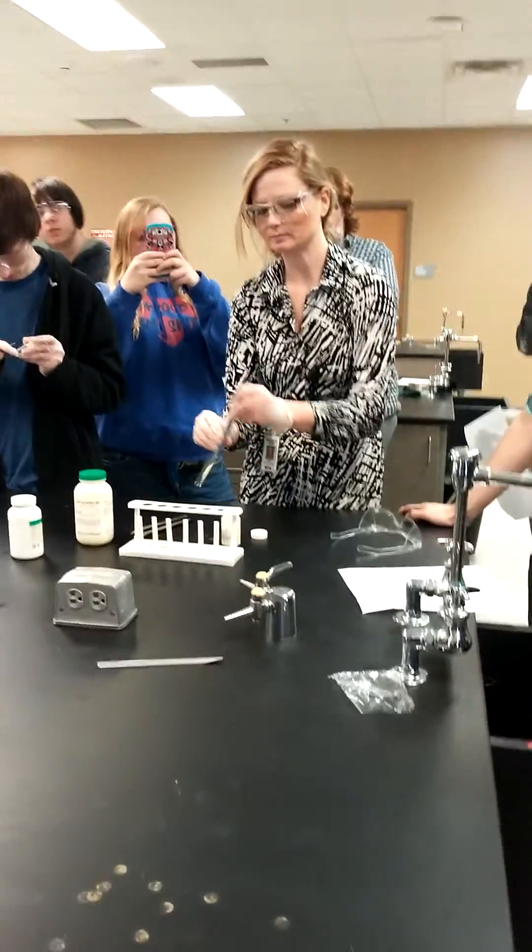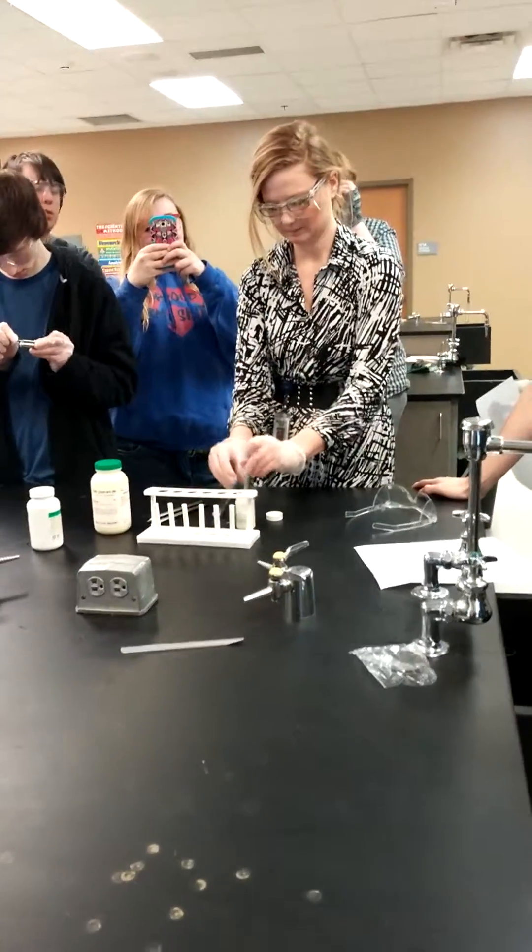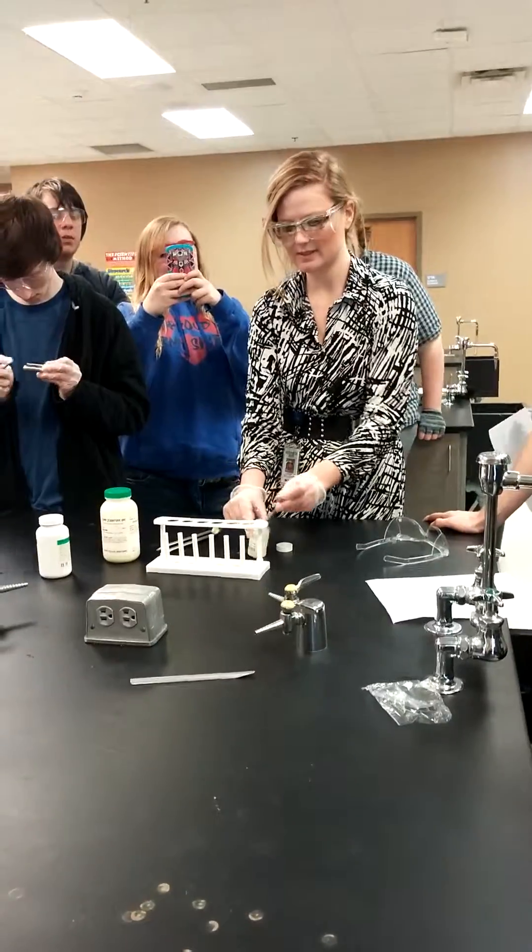Rotten eggs, okay? It looks like it too. It looks like the yolks. So is that solid? This is solid.